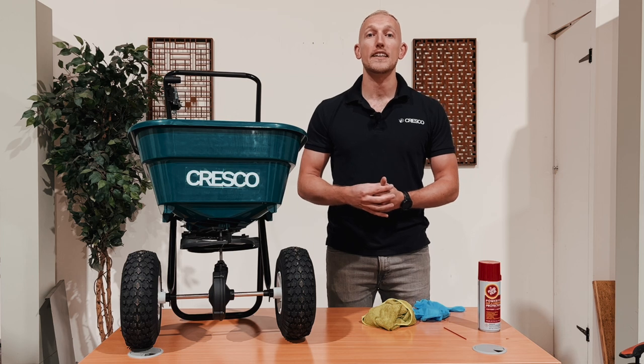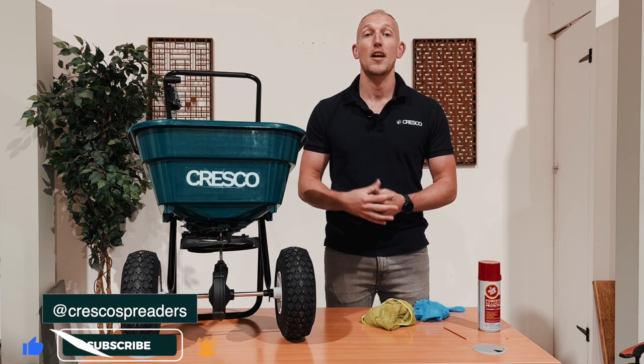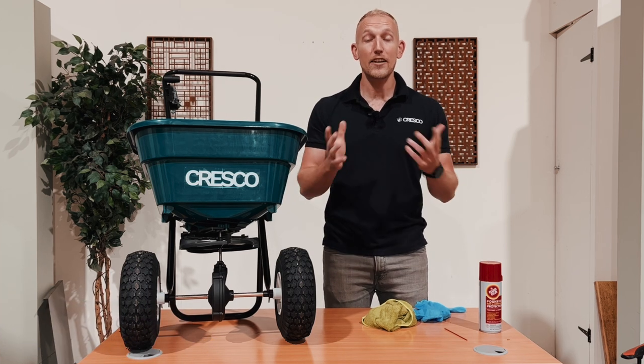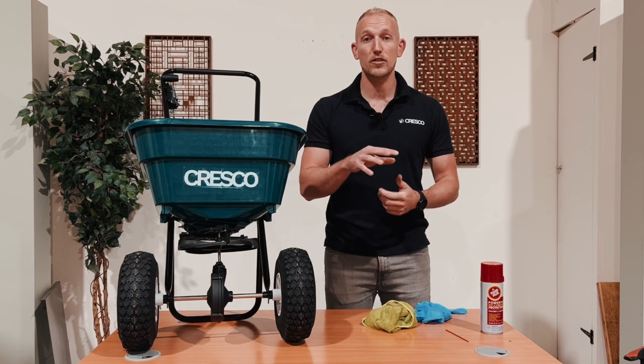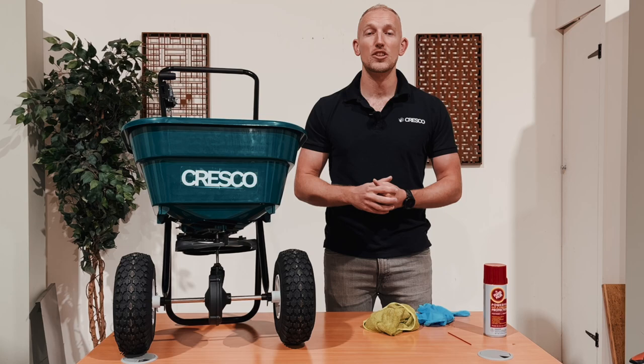That's how you maintain a lawn spreader. Thank you for watching. If you're interested in any other lawn care tips, please visit our channel. We have lots of videos on all sorts of lawn care. If you have any questions, please feel free to put those in the comments down below and make sure you push that subscribe button.